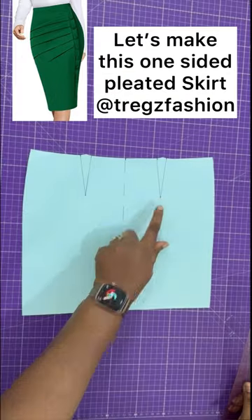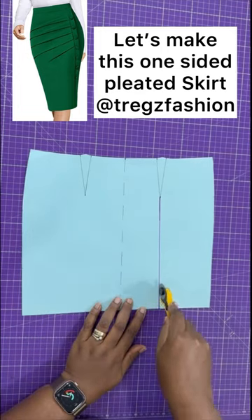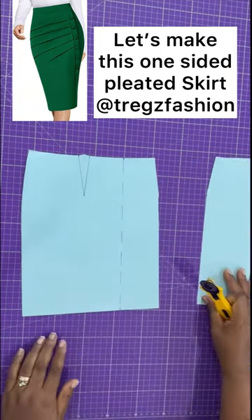Let's make this one-sided pleated skirt. First, draw a line from the right dart tip. Cut through the line and cut off the dart. Set that panel aside.